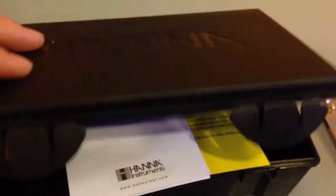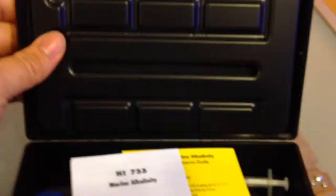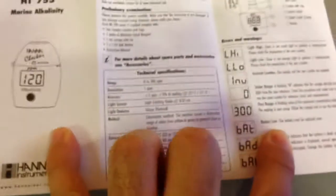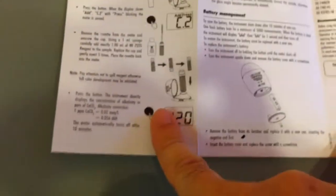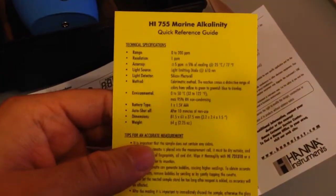What I'm going to do is just read the instructions and figure out the shortcut, so I don't have to read the thing over and over. Then I'll print them out and stick them on the inside of the box. This looks pretty nice. Here's the manual telling you different things. Here's the instrument measurement procedure — instructions for measurement. And here we have this card: 755 Marine Alkalinity.